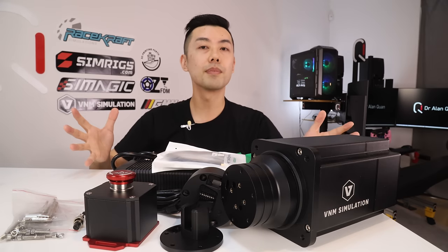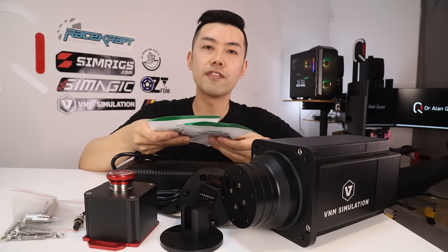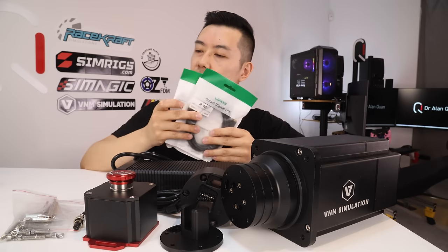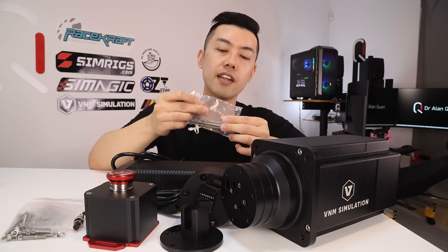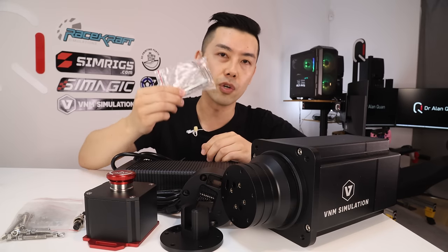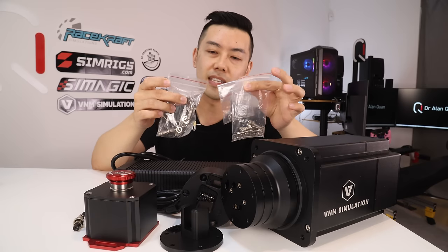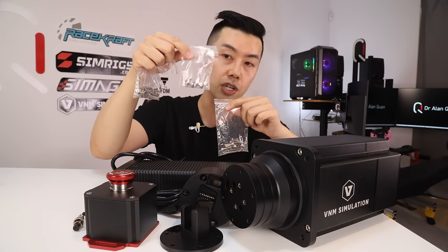So this is everything that comes in the box with the VNM direct drive wheelbase. We have some cables — VNM always includes full retail USB cables: a USB-A to B and a USB-A to C, and we'll see what the different functionality of those cables is on the wheelbase later. There's also a full set of allen keys — VNM always includes a complete set. We also have nuts and bolts and a few T-nuts, divided into three segments: for the wheelbase, for the quick release, and for the emergency stop.